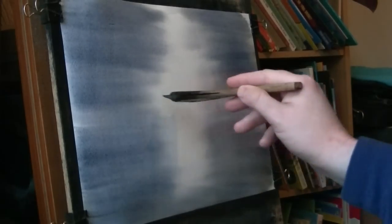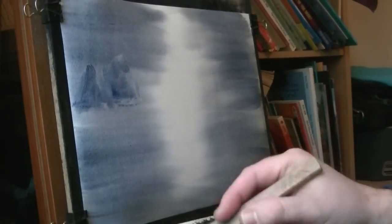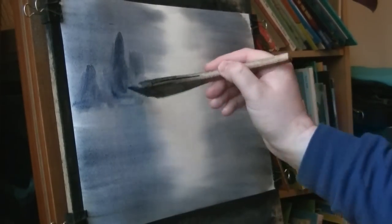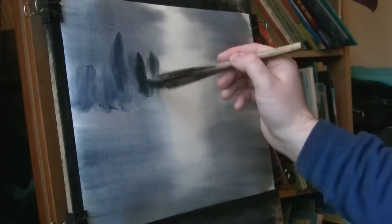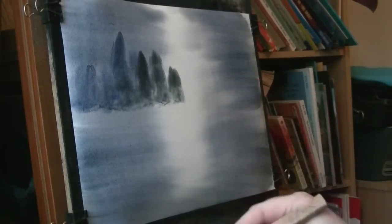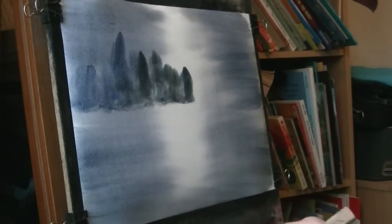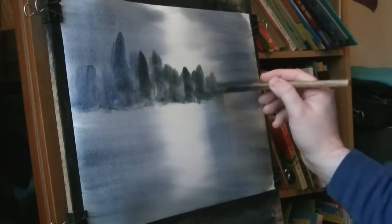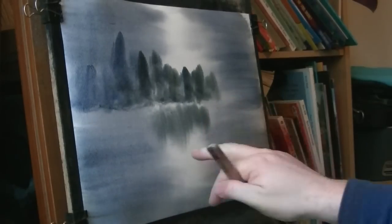Sticking with the same two colours, I'm going to have the horizon about two thirds of the way up. Using the corner of the brush, I'm starting to put the bushes in — same two colours but with a bit of lemon yellow added to give that greeny feel, and also a bit of raw sienna. Get the reflections in before the paper starts to dry, because otherwise these edges will start to go hard as well.